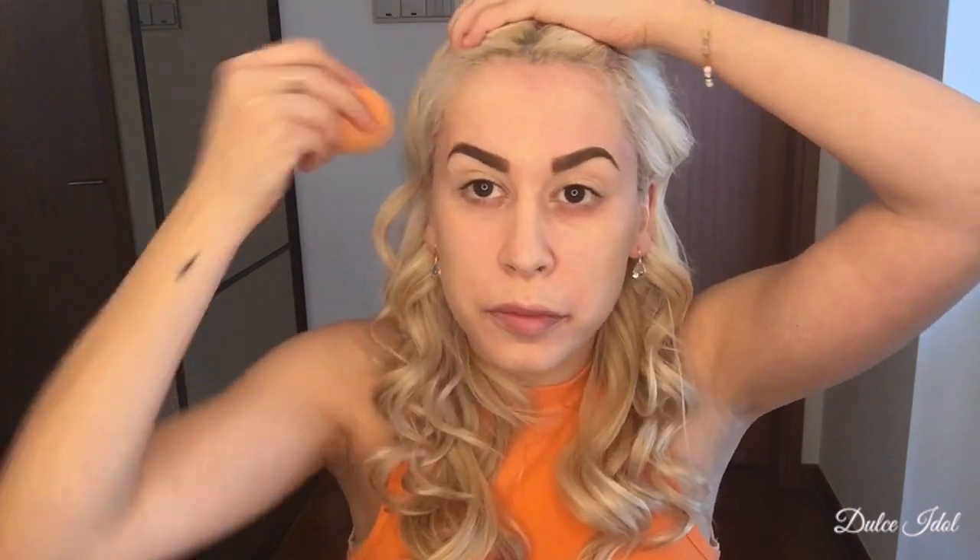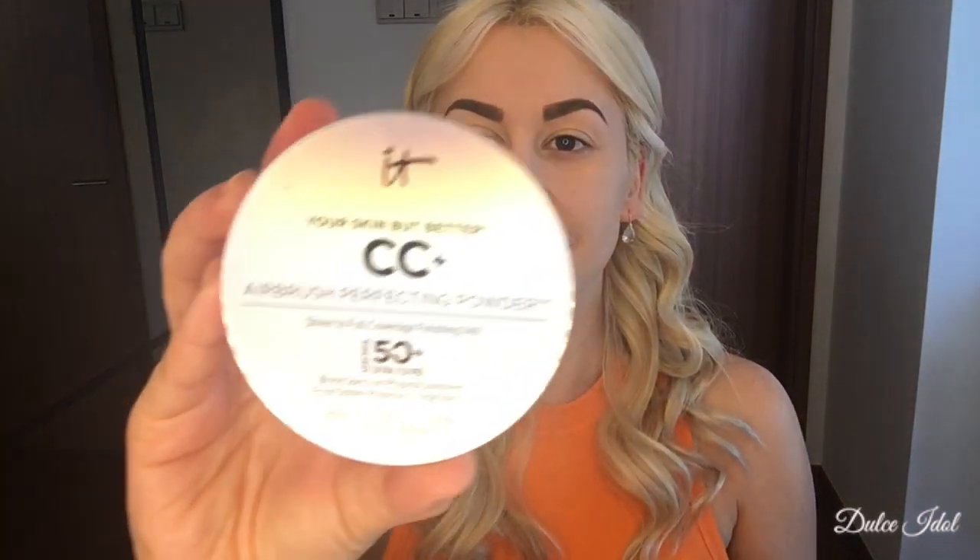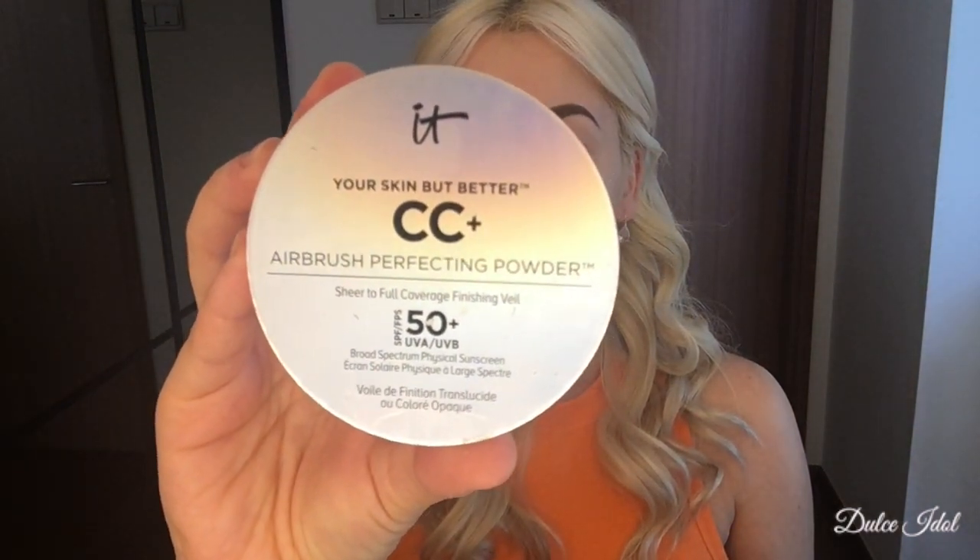It is crazy expensive, but it's honestly a game changer — it's the best foundation I've ever used. When I put it on, I don't even feel like it's there, but it gives you this matte finish that's just like silk. It's wonderful. It's just worth it, and I don't think I'll ever go back to another foundation again.